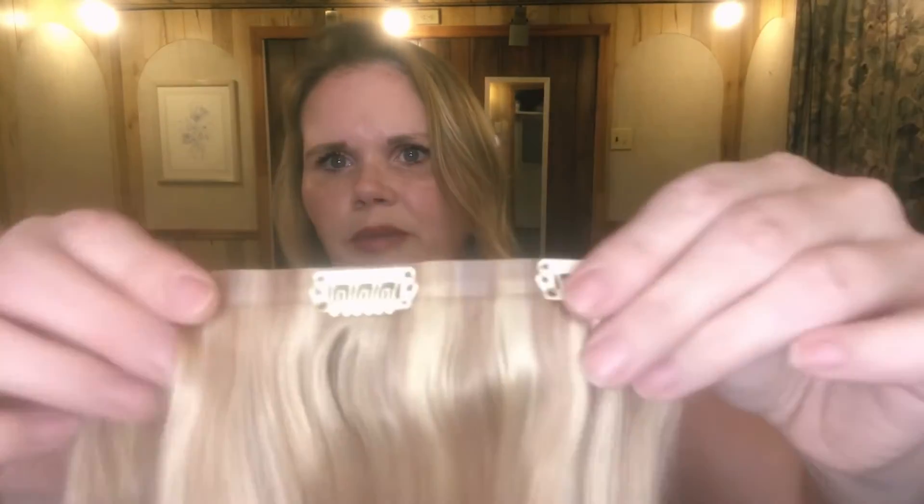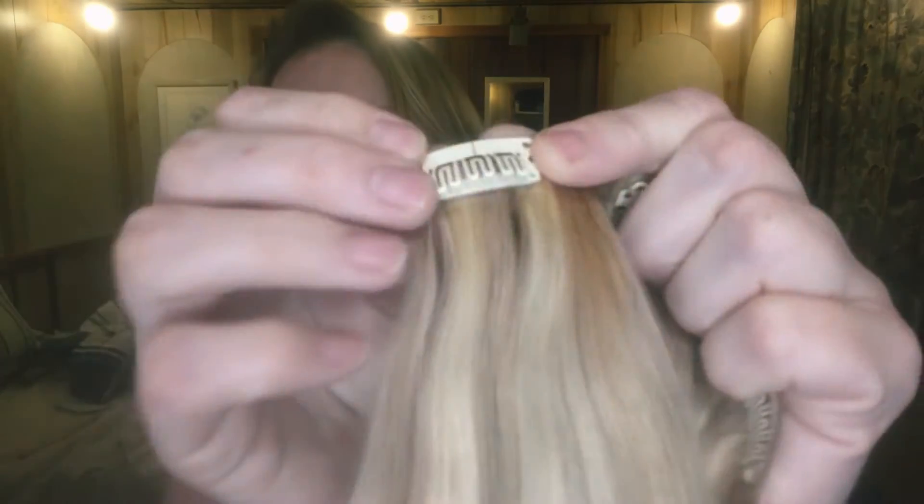We got one four-piece, a three-piece, another three-piece, another three-piece. Here are the clips — they look nice and sturdy, which I like. We've got a two-piece, another two-piece, a third two-piece, and then a single piece. So these are seven pieces, 120 grams, 18 inches.